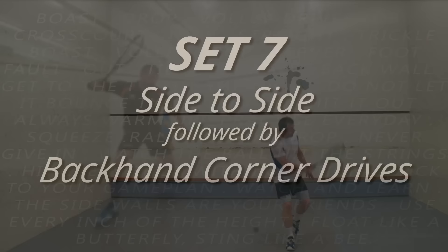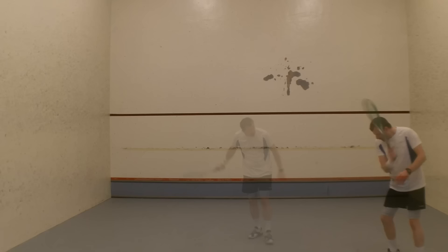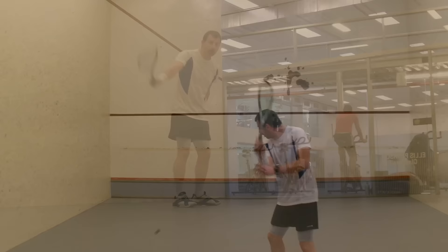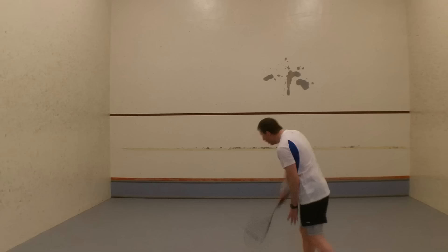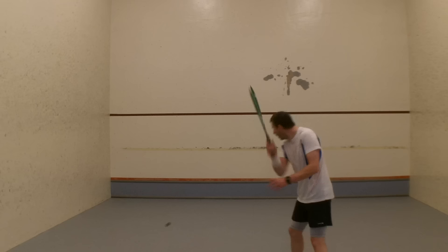Set seven. Backhand corner drives. Again, I'm doing my core exercise — I can vary the number, in this case I did ten but normally I'd do 50. Here I'm looking to hit the ball near the front corner. Not too low, because I'm not trying to kill it — I'm trying to make it come back to me. I'm trying to force myself to really prepare early. I'm also getting practice so that if the ball gets low, I need to be able to control it. I'm hitting about 70% of my maximum. You need to get the timing right. If you hit the ball too far away from the corner, you'll lose the rhythm.